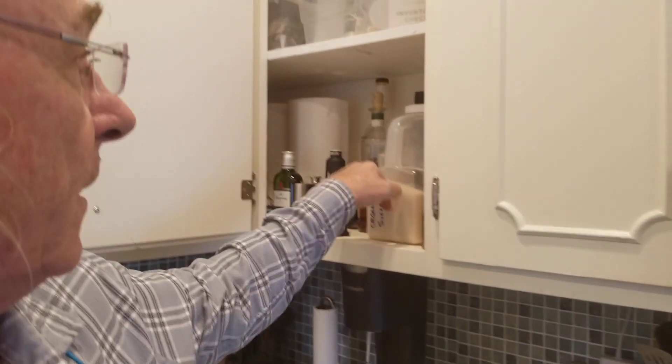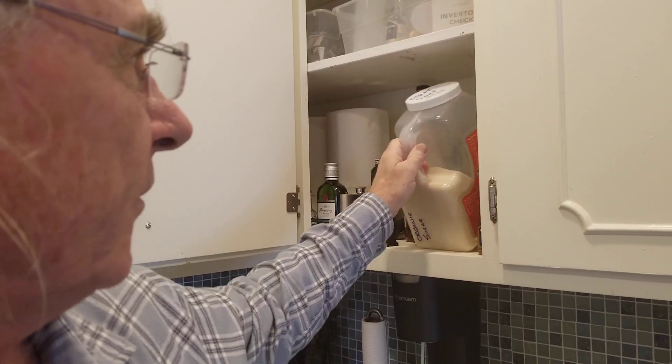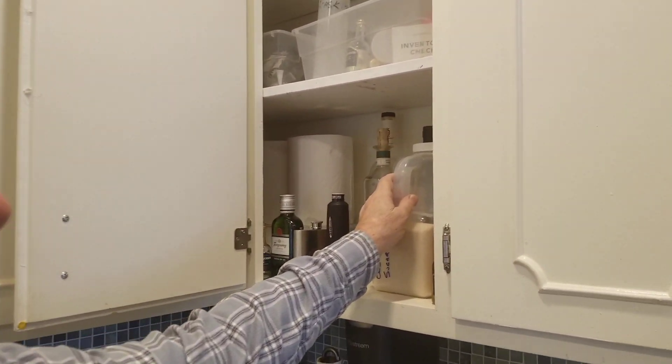And the sugar — sugar's up in here. We don't use it but we keep it around, so you can just pour that in a bowl and toss what you don't use in the end.